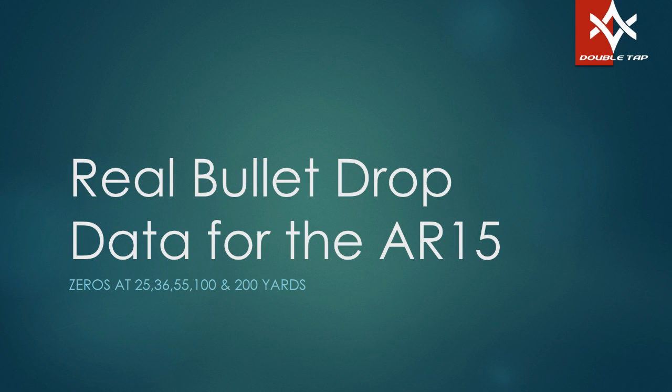Alright, now we're into the PowerPoint part of this. This is the real bullet drop data for the AR-15 — in this case what everybody refers to as the M4, though a true M4 is a 14.5-inch barrel. We are talking about the 16-inch barrel, legal for civilians to own without a short-barrel rifle license through the ATF. For the sake of argument, we're talking about the civilian M4 16-inch barrel gun.